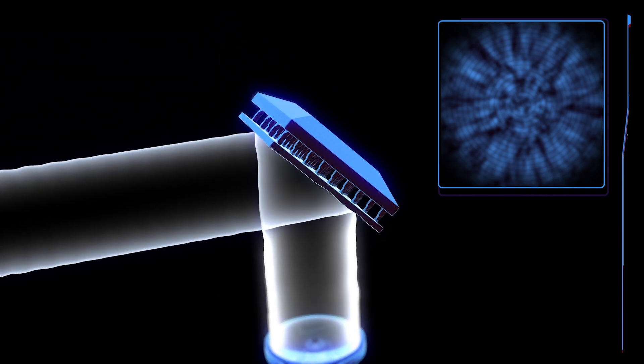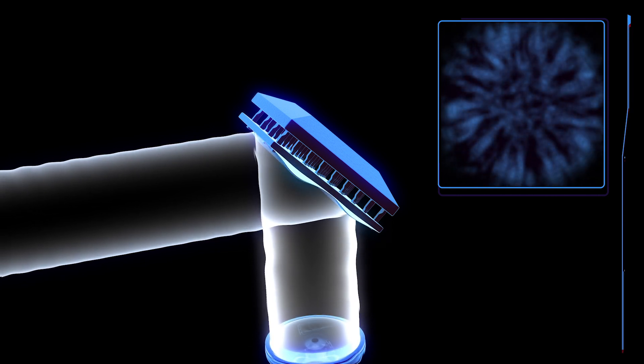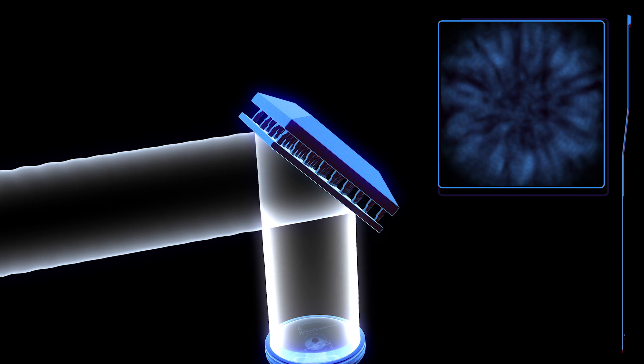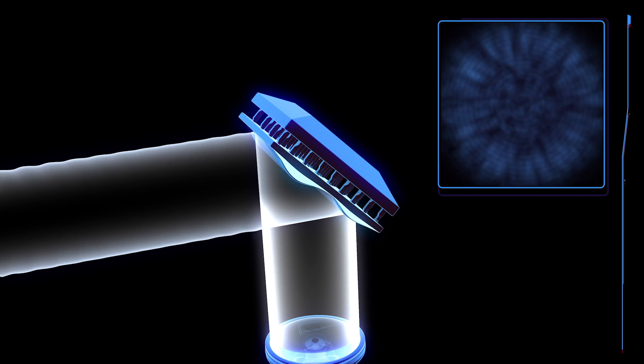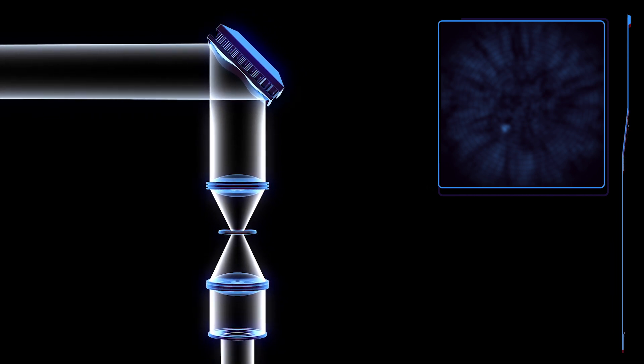To remove these blobs, the coronagraph has special deformable mirrors that can change shape by using hundreds of tiny pistons. This corrects the distortions in the light beam. As the mirrors deform, the blobs of light slowly begin to disappear, revealing brighter planets. Further adjustment brings fainter planets into view.